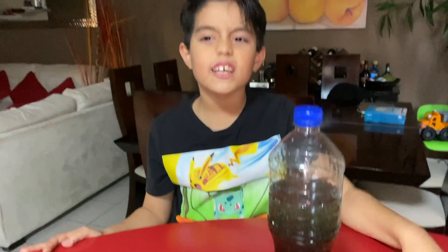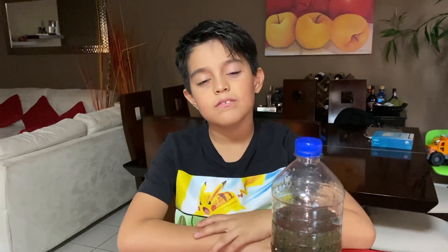Don't forget to stay home. Let's go. Let's go.